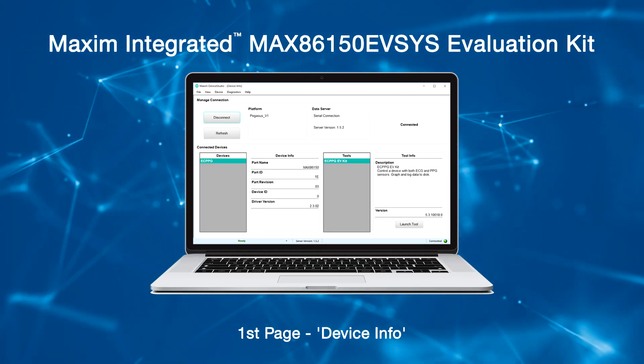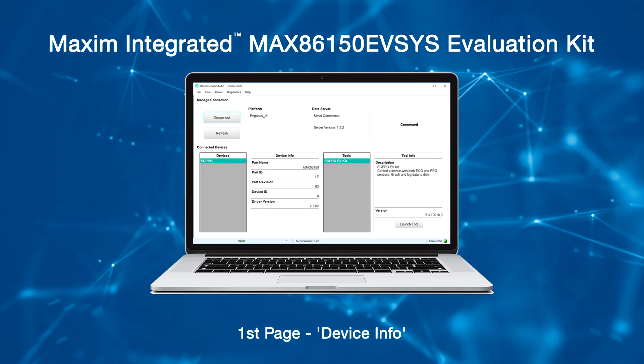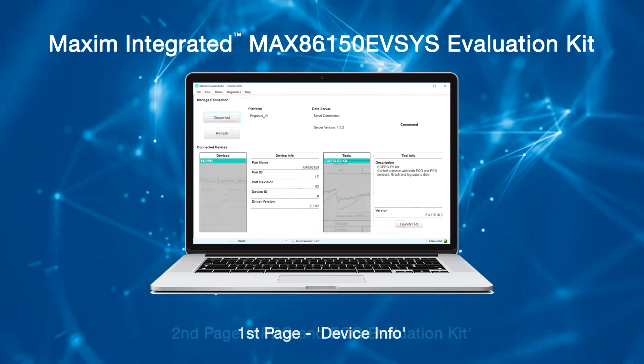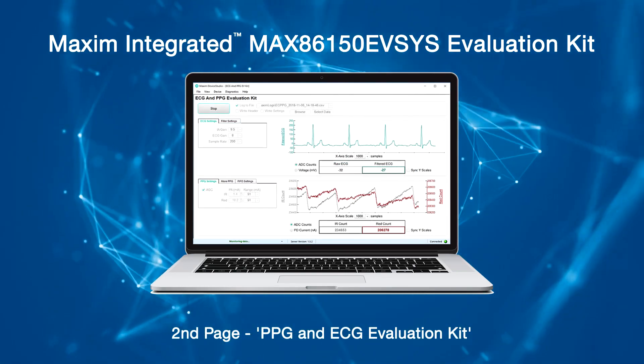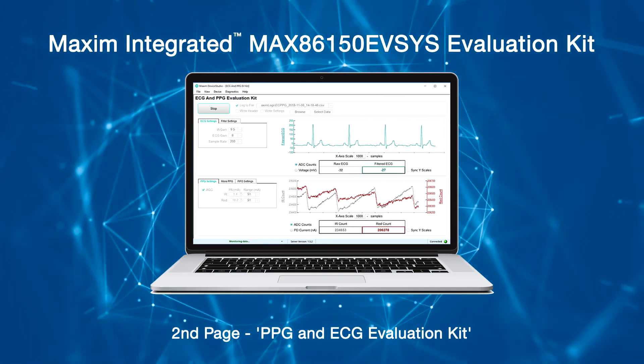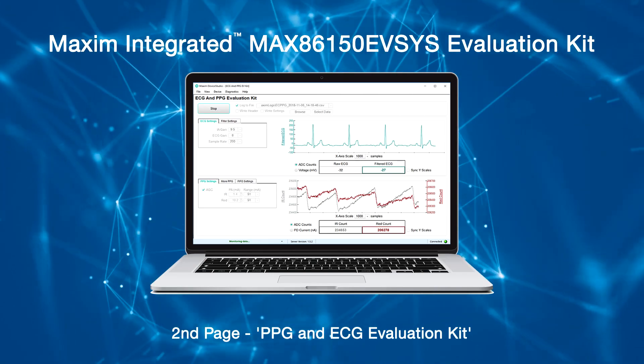The first page, Device Info, is used to scan for connected devices and display the software, firmware, and hardware settings. The second page, PPG and ECG Evaluation Kit, gives control of the device register settings, displays live sensor data, and allows for data logging.